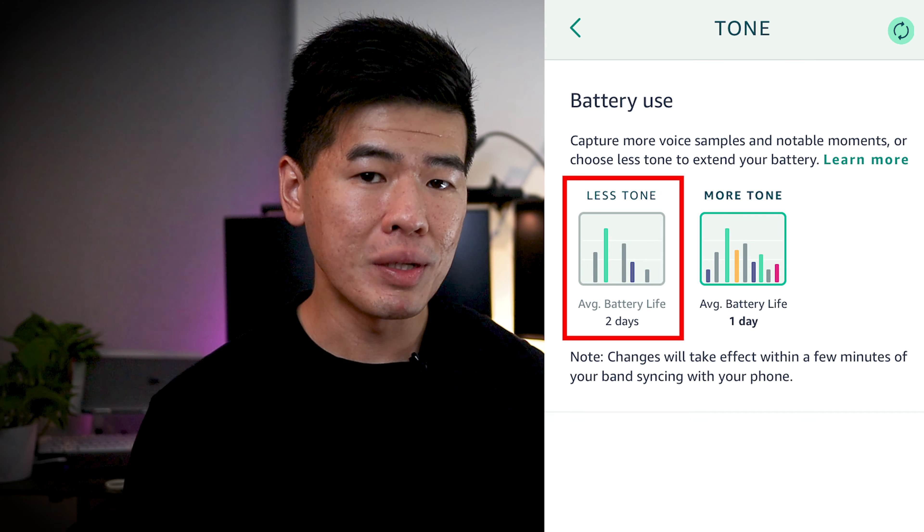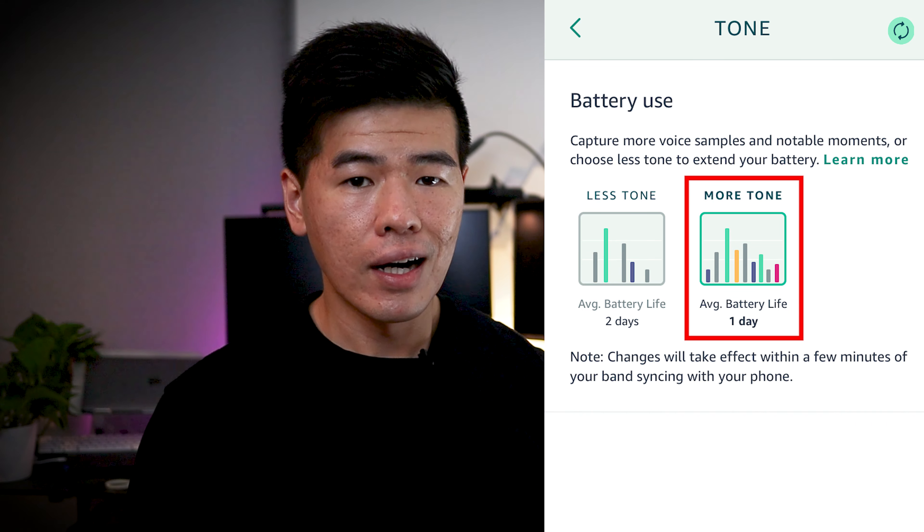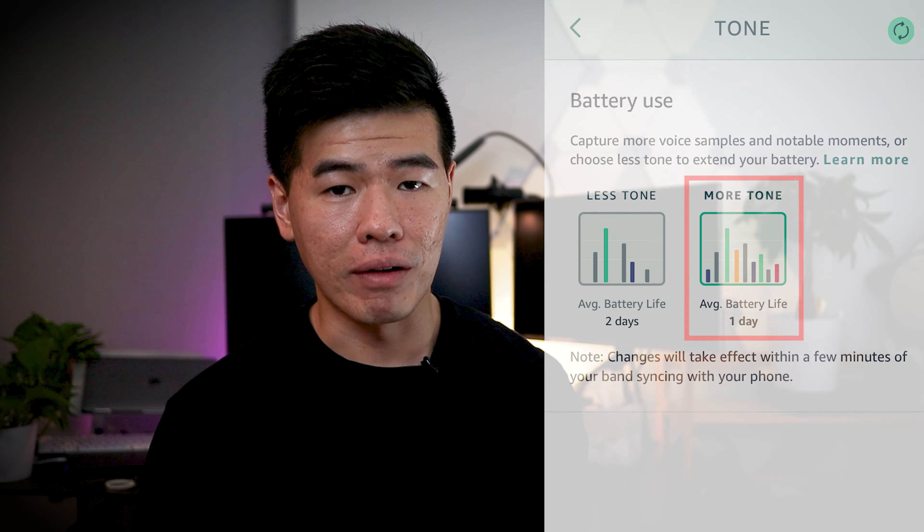They said battery life can last up to two days with tone enabled, but that's only if you have less tone turned on, which means it listens and analyzes your conversations much less. With more tone turned on, I only maybe got through half my day before I ran out of batteries.